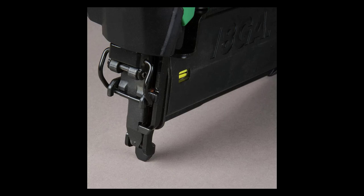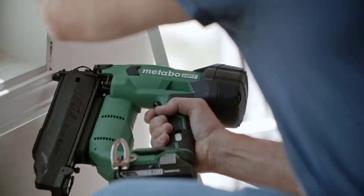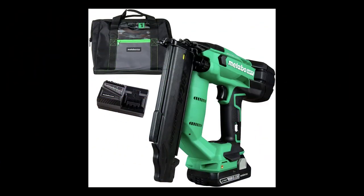This cordless nailer can be used for a variety of applications including molding installation, cabinet assembly, wainscoting, chair rail, window and door casings, and decorative trim.